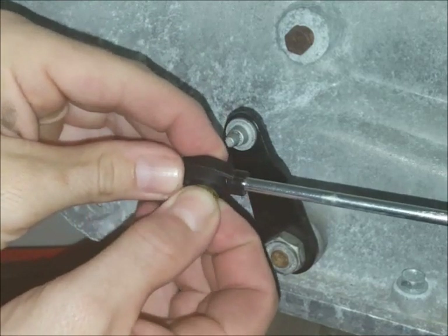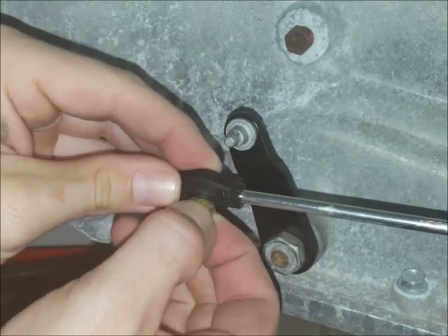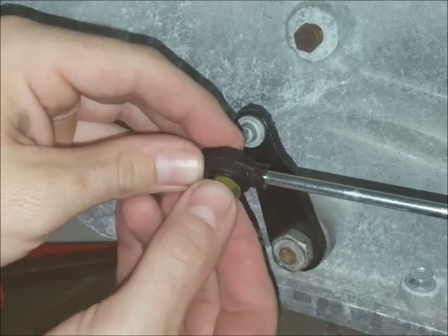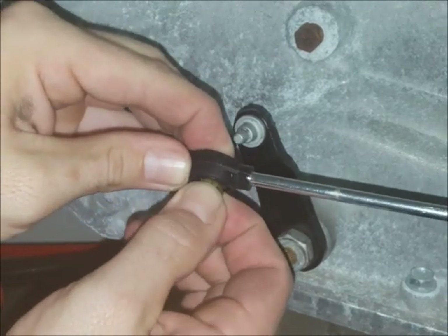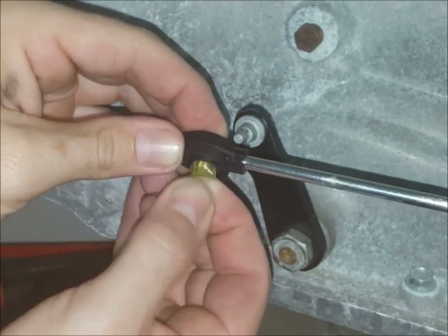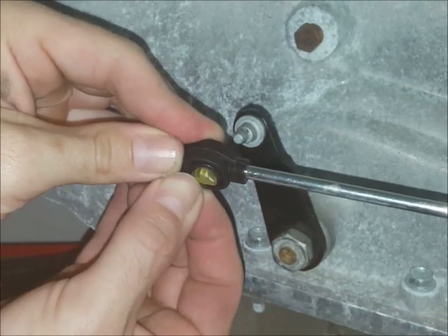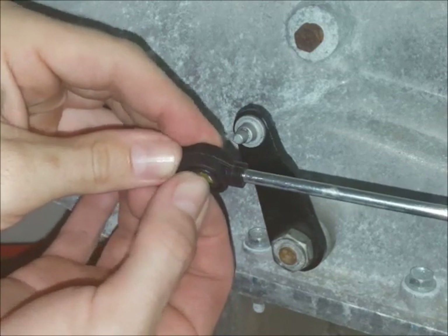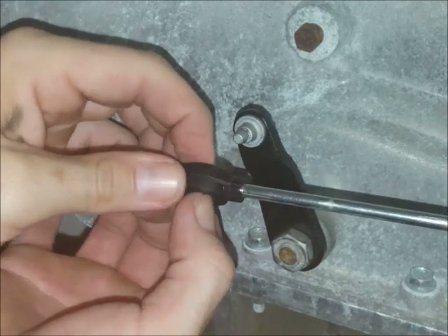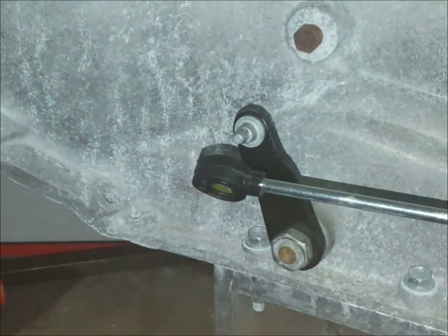The easiest way to get this in is to turn it sideways. Sort of squeeze it and flatten it as you push it in. After you get it in there you can rotate it.